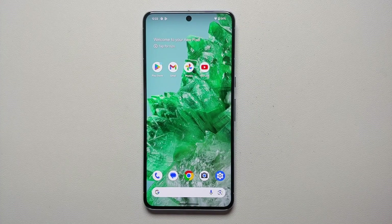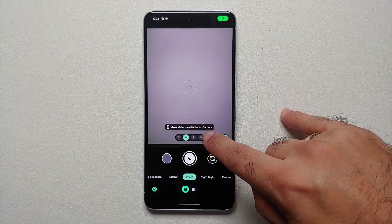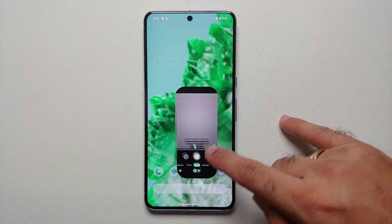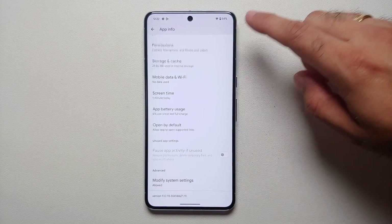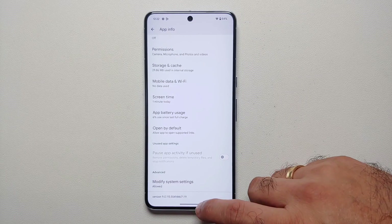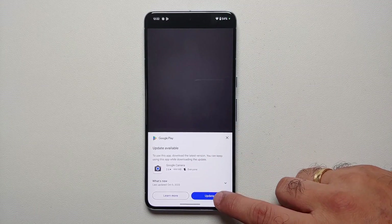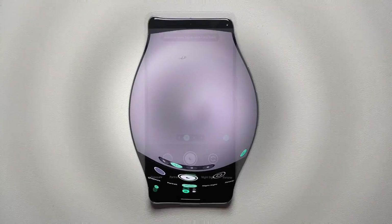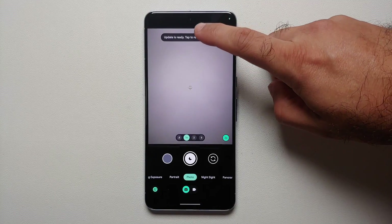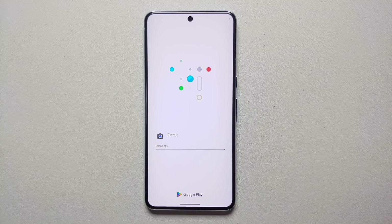Once you've downloaded the latest OTA update on the Pixel 8 and the Pixel 8 Pro, open the camera application. You're going to get a notification that an update is available for the camera. This is because out of the box the Google Camera version on the Pixel 8 and Pixel 8 Pro is version 9.0.115. Tap on that, make sure you're signed into your Google account, and update it. Once installed, tap to restart and install.